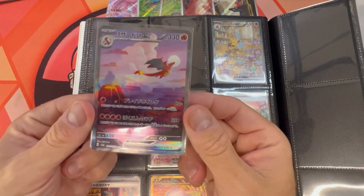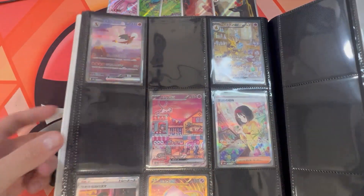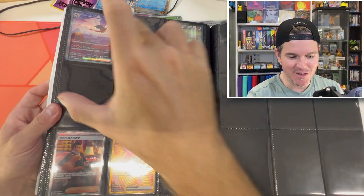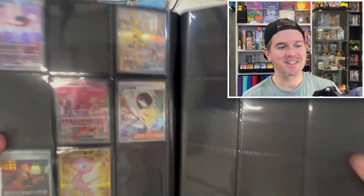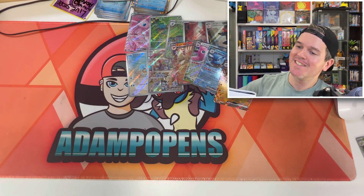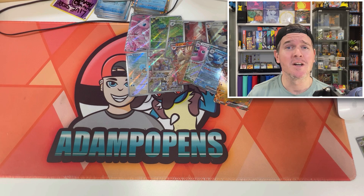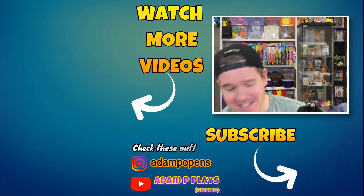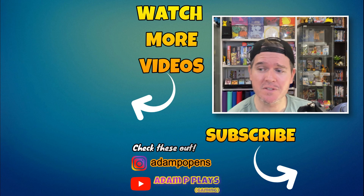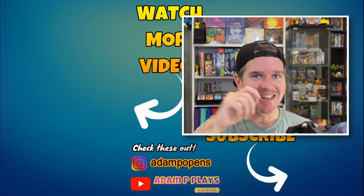And number 201 — the freaking Charizard! Let's freaking go. Two golds, two SARs — that's all that is left to complete the set. If you'd like to keep watching, click on one of these other videos about to pop up on your screen. Have a great day, good luck with all your own pulls, and I'll catch you all in the very next video. See ya, bye!